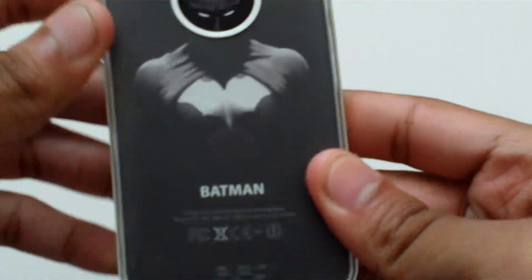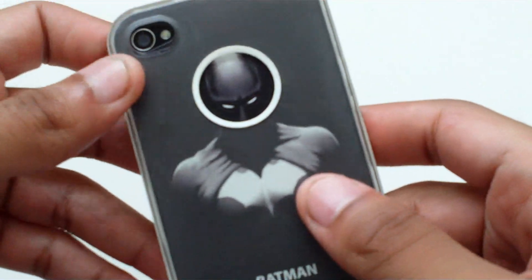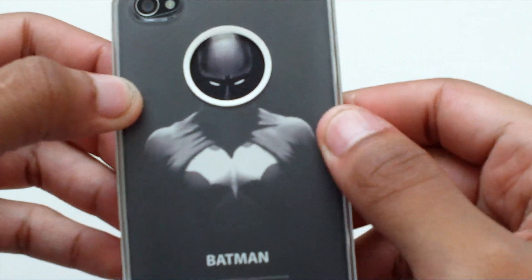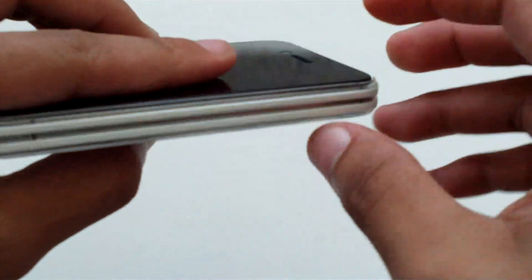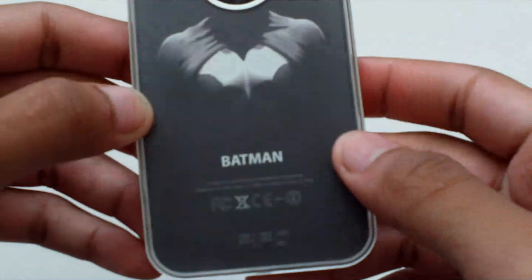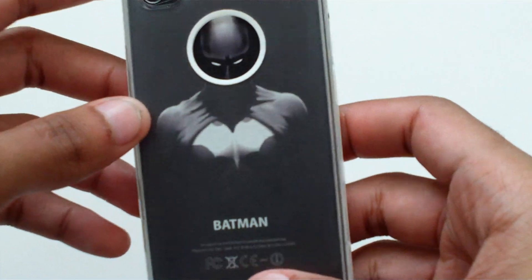Currently I use a clear case because I don't use my iPhone naked — I don't want it to be shattered. Unfortunately this case has an Apple logo cut out, which I don't like, but it does make it easier to take out. Anyway, that's my new back for my phone.